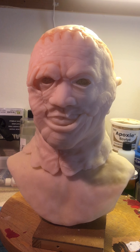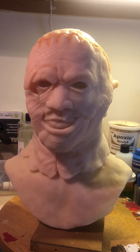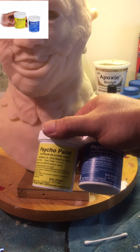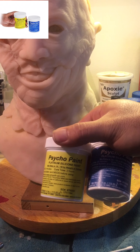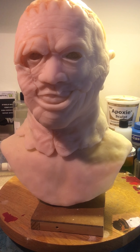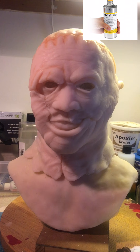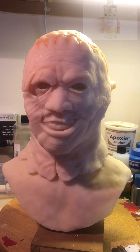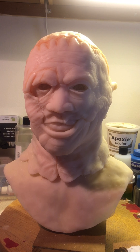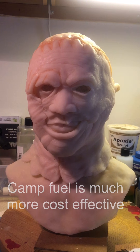You're gonna dilute a whole bunch of platinum silicone and mix pigment into it. For this one I'm using Psycho Paint from Smooth-On — it's basically a platinum silicone paint base. You can use Novox, but you can also use Camp Fuel, which is actually the cleanest form of Naphtha. And instead of using an airbrush, I want to do it by hand with regular brushes.